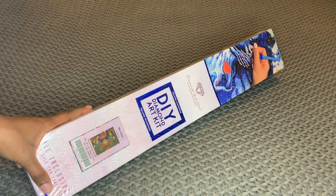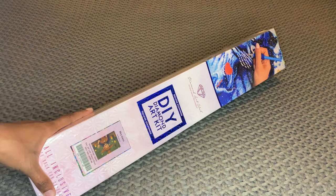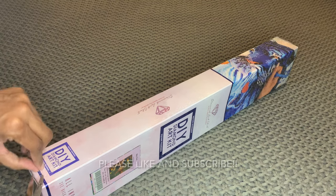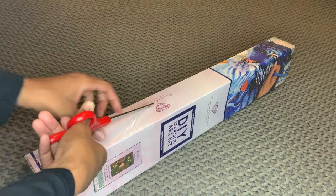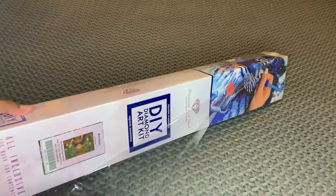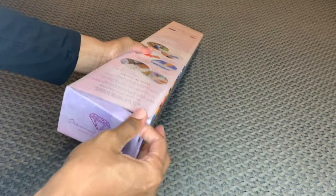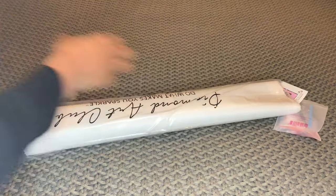With Diamond Art Club, if your canvas is square diamonds it will come in a blue box with a blue stripe, and if they were round diamonds it will come in a pink box. Bailey J does have multiple channels here on YouTube — she's an OG and I've been following her for about six years. I absolutely love her, love everything she does, love her personality. And yeah, this one got to me and I had to do it.